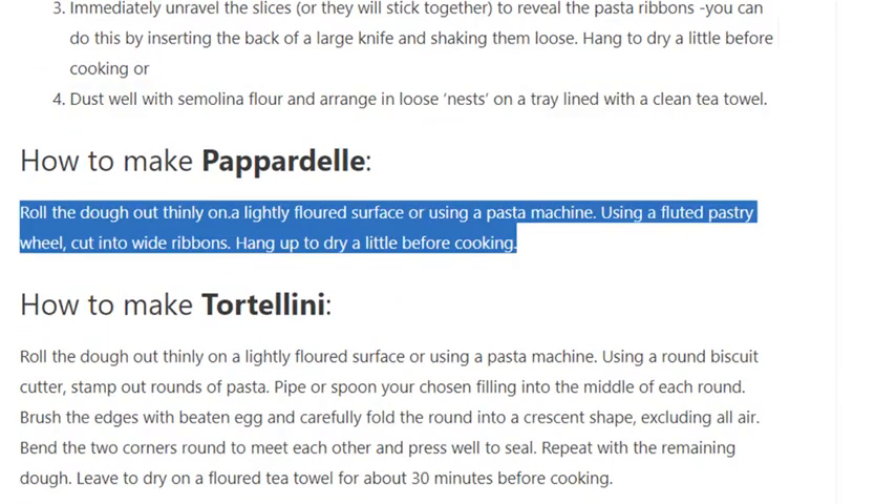How to make pappardelle: Roll the dough out thinly on a lightly floured surface or using a pasta machine. Using a fluted pastry wheel, cut into wide ribbons. Hang up to dry a little before cooking.